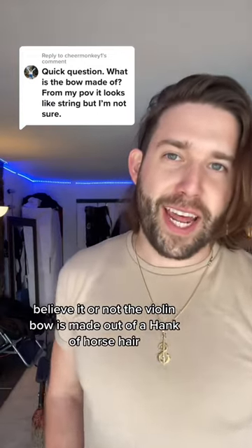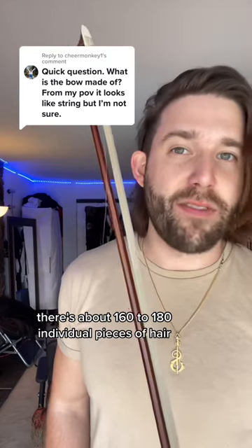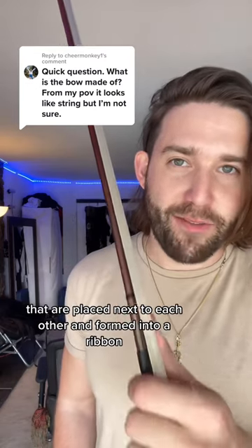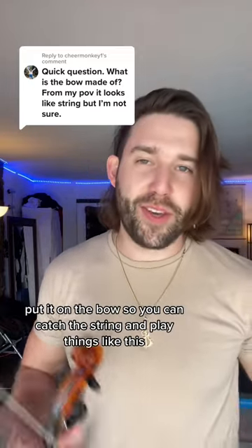Believe it or not, the violin bow is made out of a hank of horse hair. There's about 160 to 180 individual pieces of hair that are placed next to each other and formed into a ribbon. And then you put this little stone called rosin on it. You scratch off the dust, put it on the bow so you can catch the string.